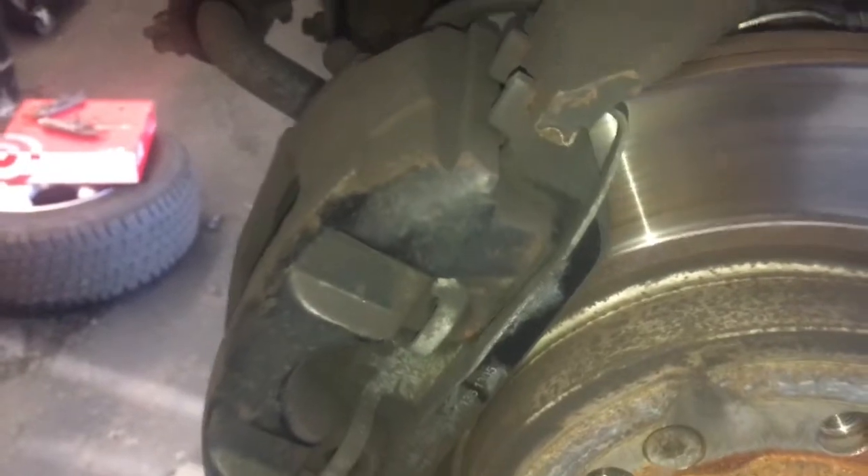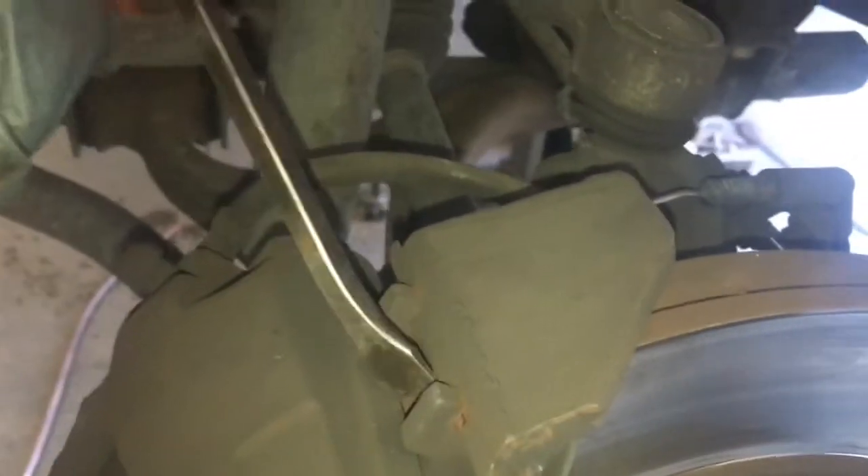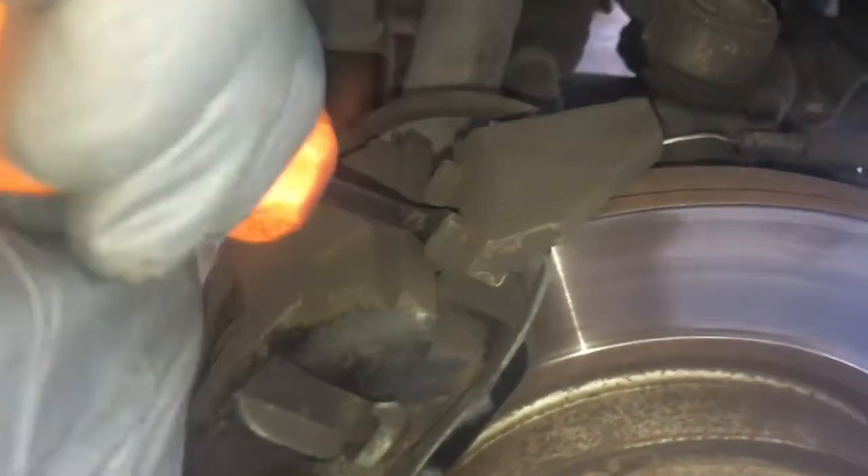Now we're almost ready to pull the caliper off, but what I've found over the years is they develop lips and then the caliper doesn't want to pull off. What I do is take a little screwdriver or a little pry bar and put it in the top of the pad, kind of wedge it in there, and just pry over the pad just a little bit. That pushes the piston in just a little bit and now you can get it off.